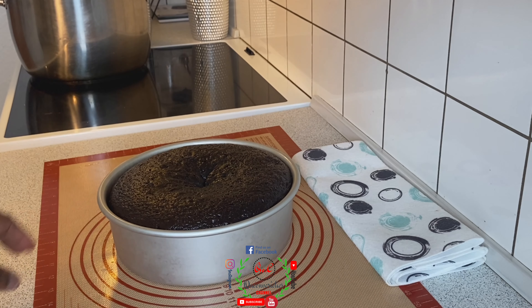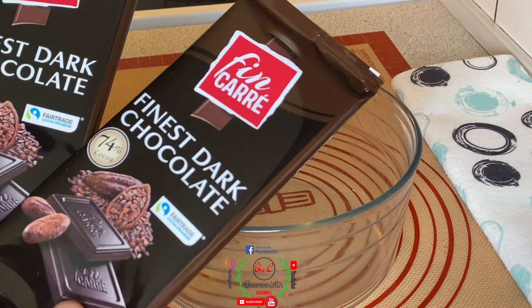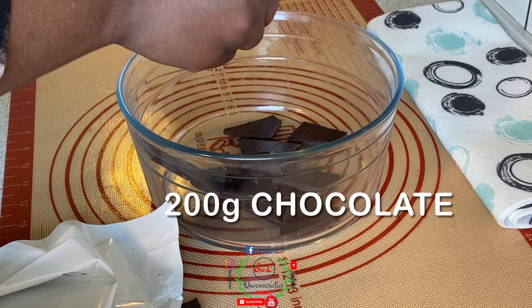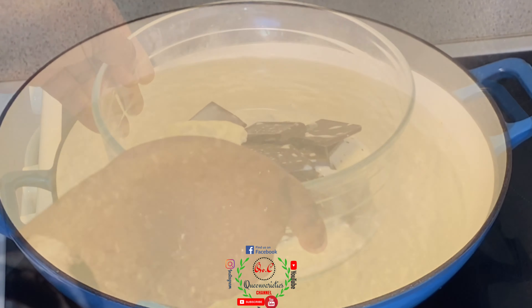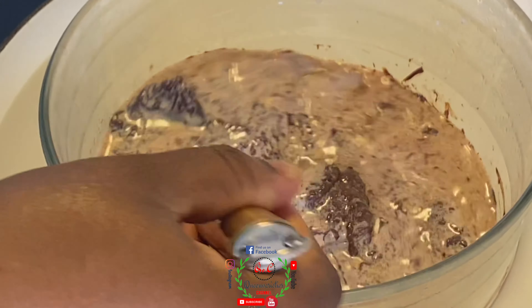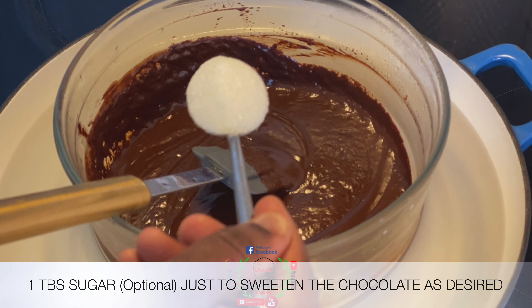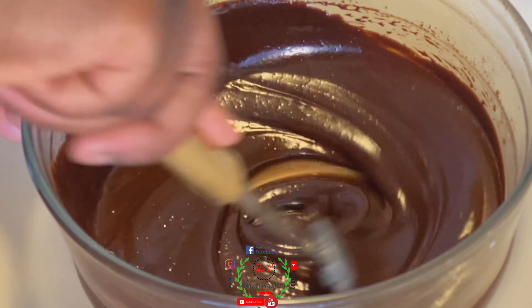Allow the cake to cool down completely — this step is very important before you do anything with it. To a glass bowl, add 200 grams of finest dark chocolate — you can use any dark chocolate of your choice. You'll also need one tablespoon of butter, 125 ml of milk, and one tablespoon of sugar. Put some water to boil in a pot, place the bowl over it, and melt everything together, mixing until smooth in appearance.